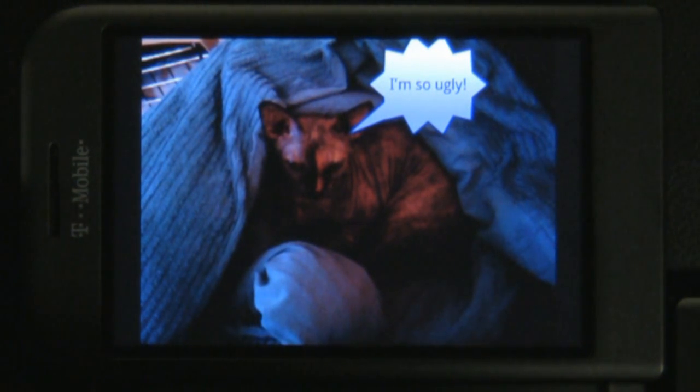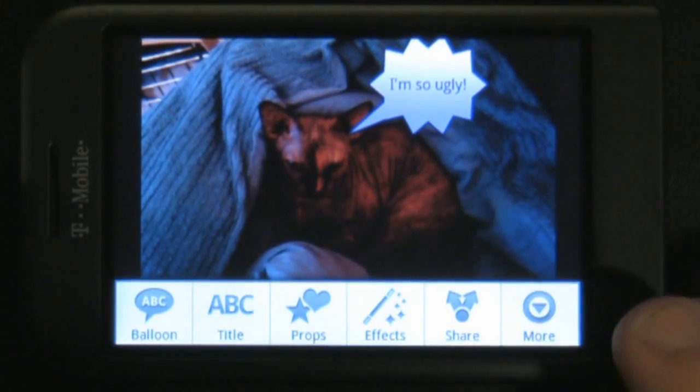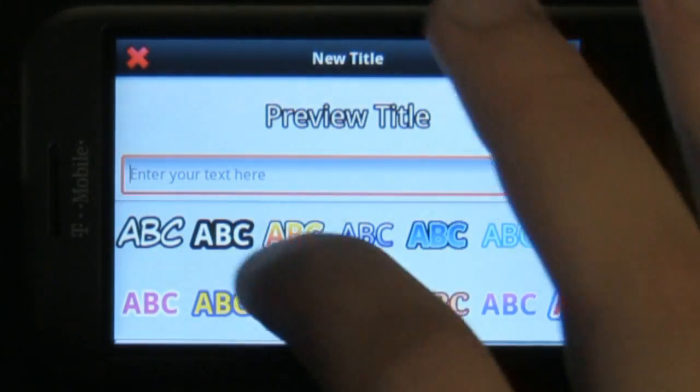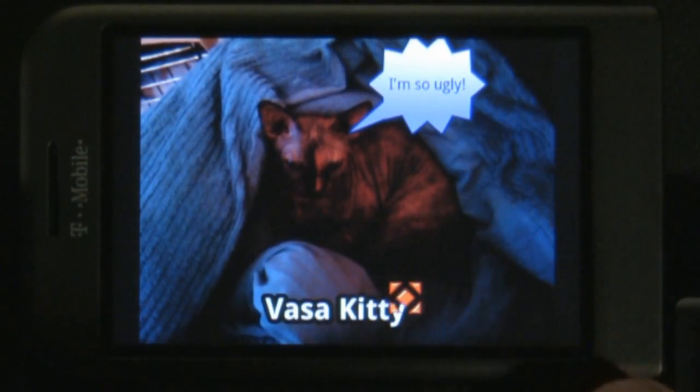These things include word balloons, titles, and other props. Plus you can even add a special effect to the picture to make it fancy looking. The word balloons and titles have a lot of options for you to mess around with. There are different fonts, shapes, and colors for you to pick from as well.